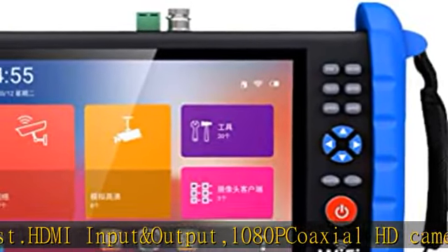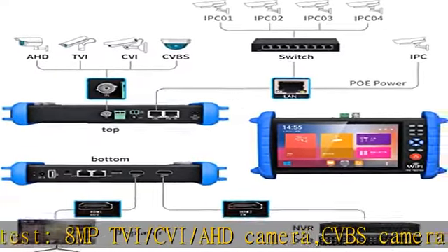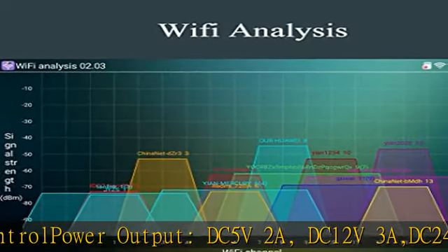Power output: DC 5V/2A, DC 12V/3A, DC 24V/1A output, and 48V PoE power supply. Built-in 7.4V 7000mAh lithium polymer battery. Check the description to get this product today at the best price.